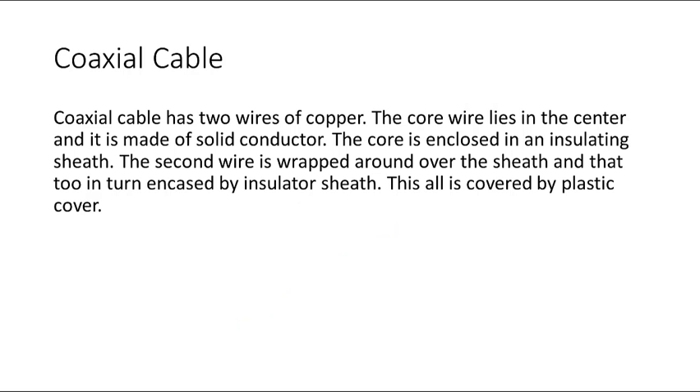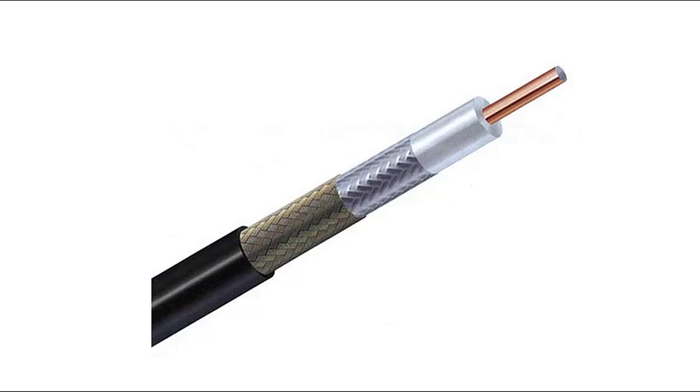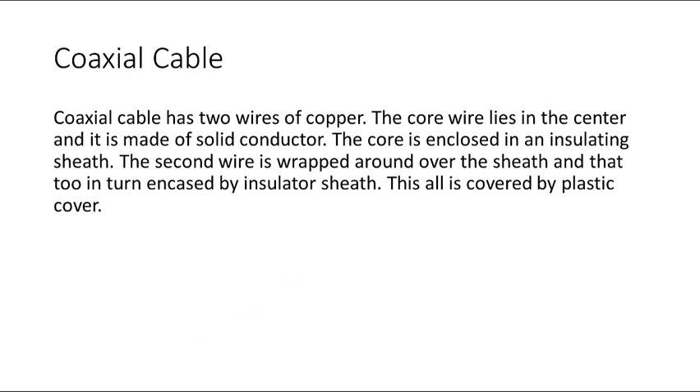The second wire is wrapped around over the shield, and that too is encapsulated by the insulator. This all is covered by the plastic cover.